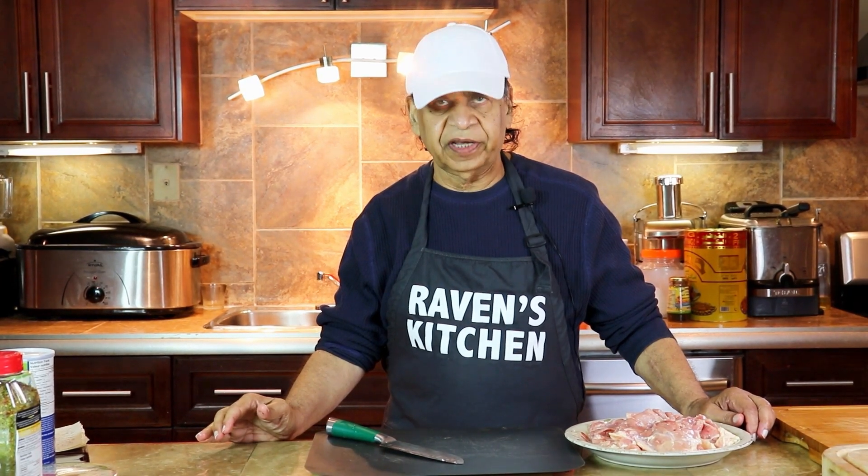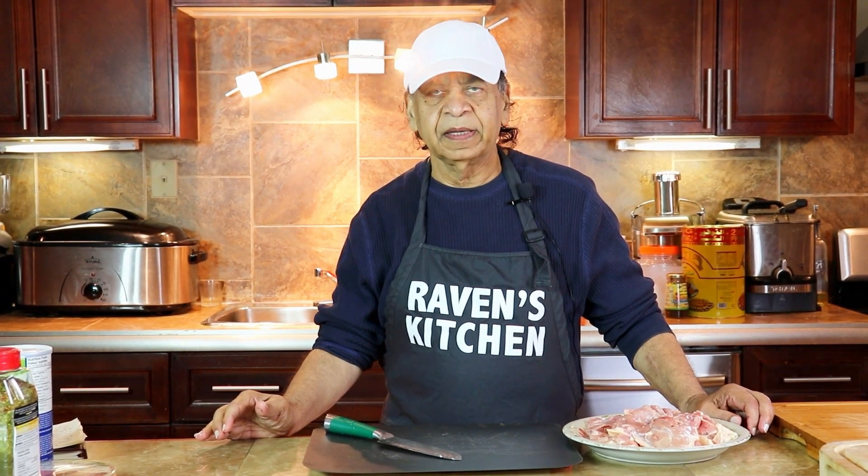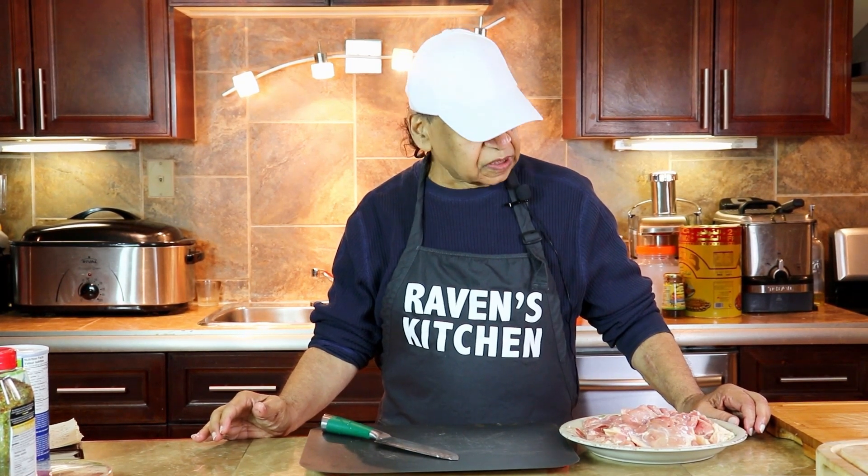Hello viewers, welcome back to Raven's Kitchen. After one month of break, we'll be back to our normal routine. We had to do that because of the COVID-19, so we hope everybody's safe. Thanks again for all my subscribers, and please continue subscribing. So let's begin with our first meal today.